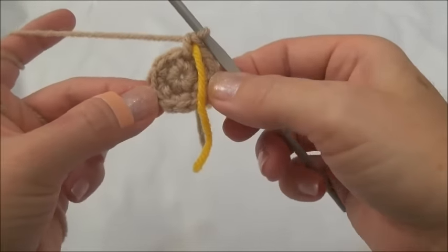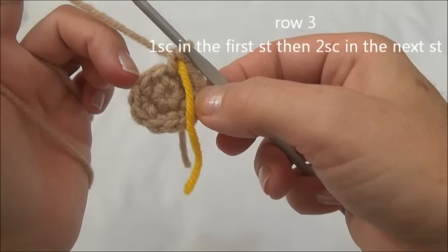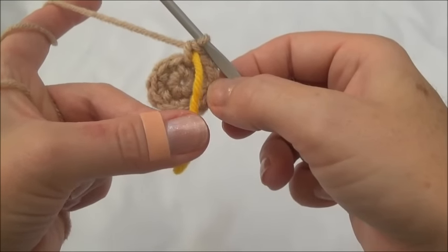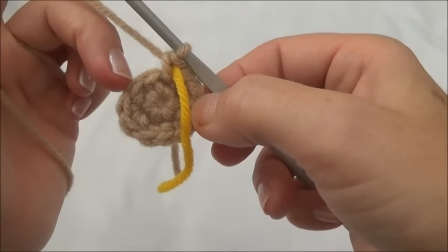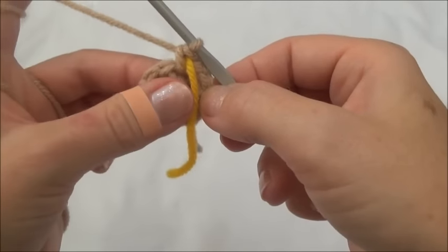We're ready for round three. Round three is one single crochet into the first stitch, two single crochets into the second stitch, and then repeat that sequence all the way around until we land on the marker. When we land on the marker we should be putting in two single crochets. So: one single crochet, two single crochets, one single crochet, two single crochets — repeating all the way around until you land on the marker.